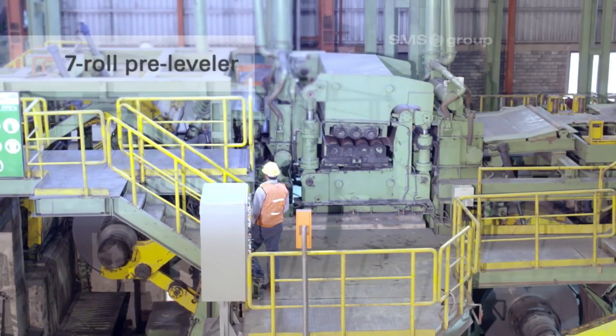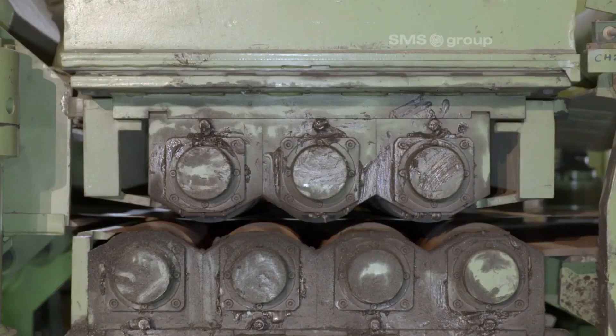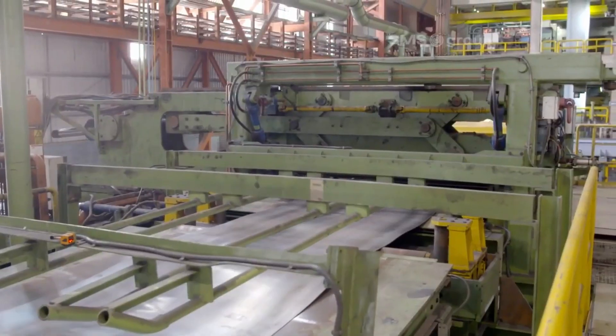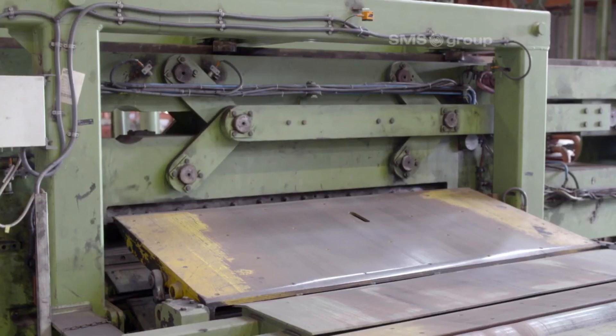The seven-roll pre-leveler straightens the steel strip by passing it through a series of rollers, reducing surface irregularities and internal stresses, ensuring flatness before further processing in the production line.